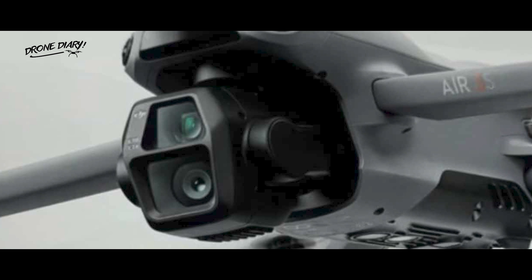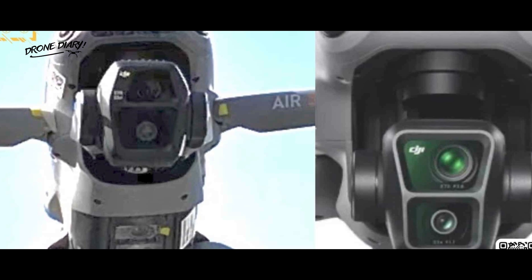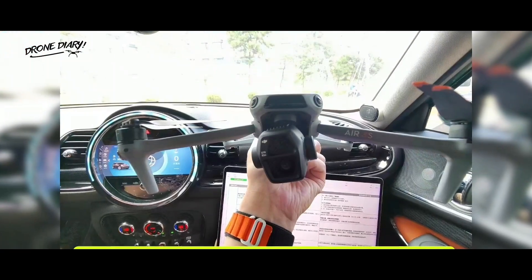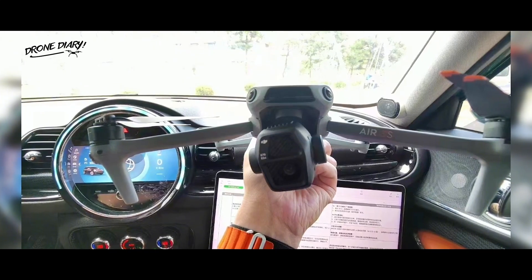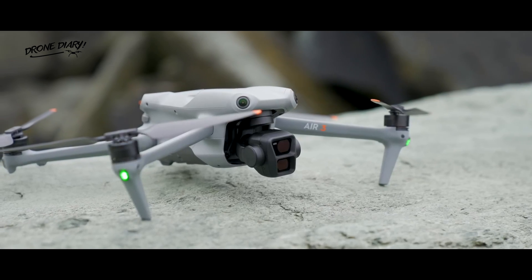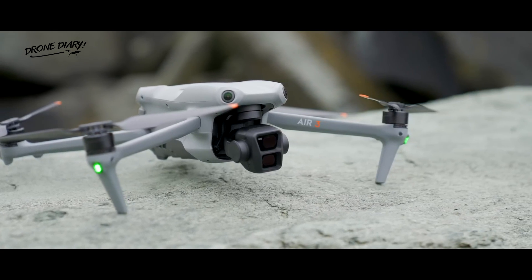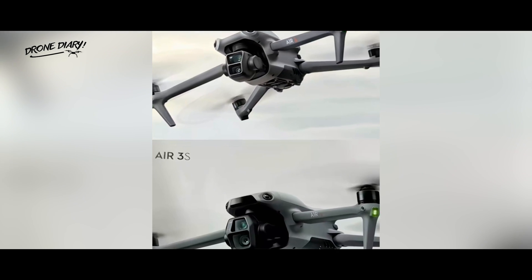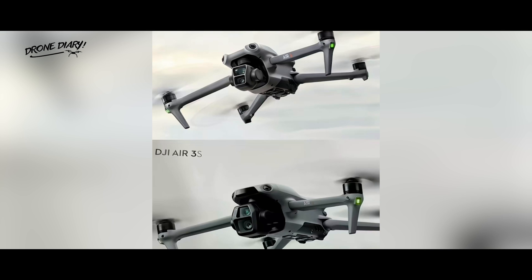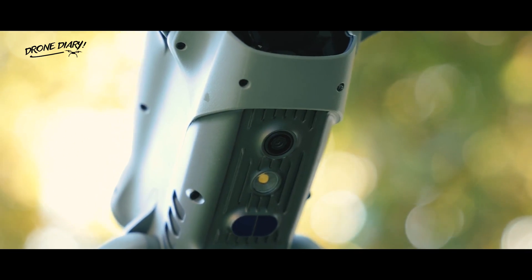The current DJI Air 3 has two cameras that both have 1/1.3-inch sensors. With the Air 3S rumored to upgrade its main camera to a one-inch sensor, the leak has sparked significant discussion among DJI fans online, with plenty of speculation about what it could mean for the specs. Much of the conversation is centered on the two lenses — many believe the rumored Air 3S will pair a 1/1.3-inch sensor with a larger one-inch sensor. A direct comparison of the sensor housing in the leaked image versus the DJI Air 3 appears to support this theory, indicating that the latter is larger.